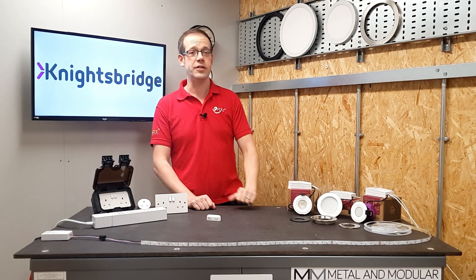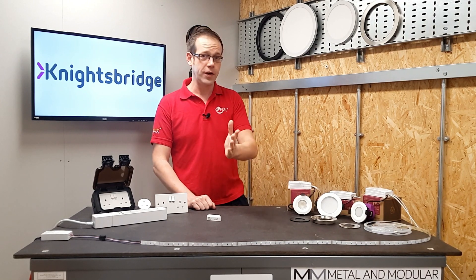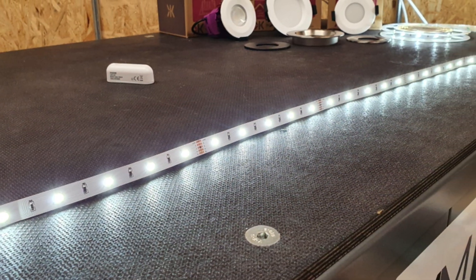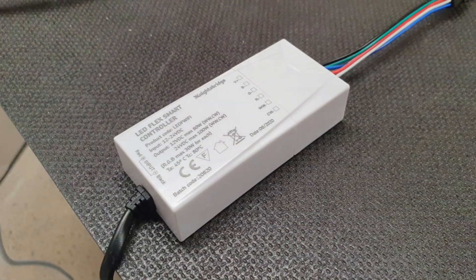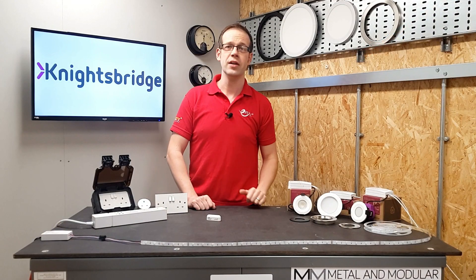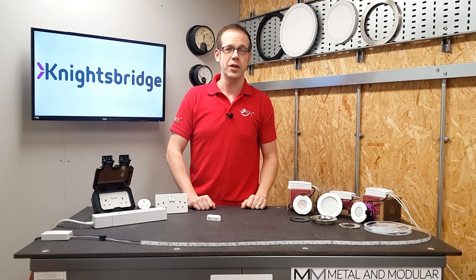These larger fittings are also dimmable via the SmartKnight app. Then finally, on the light fitting front, there's this LED strip, which can be connected to this smart controller, giving you dimming, colour changing and colour tuning options for a flexible and creative lighting installation.